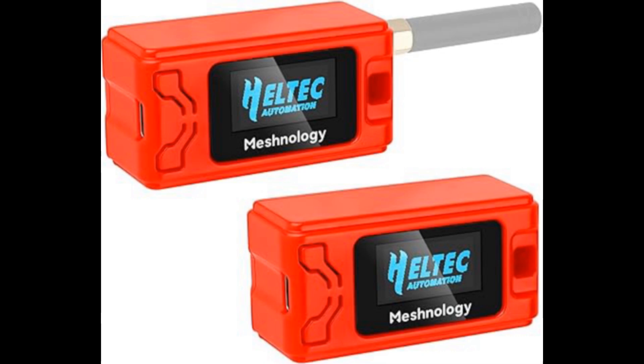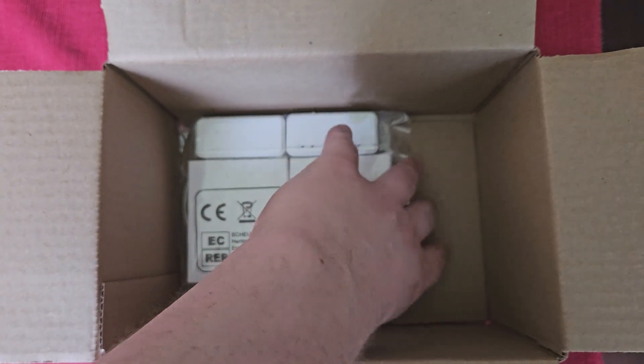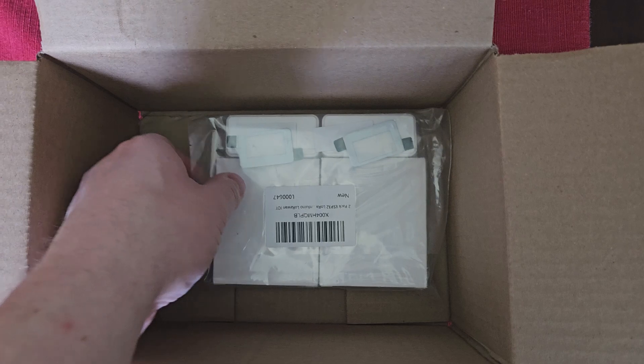In this video we're going to be building a Helltech Meshtastic radio. Let's get into it. As you see here, this is the box it came in. Do note that it comes with a pack of two radios.